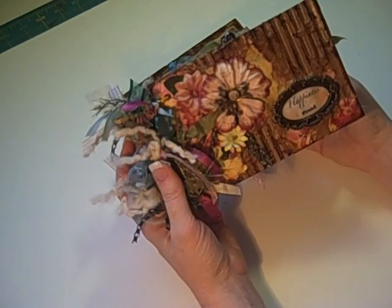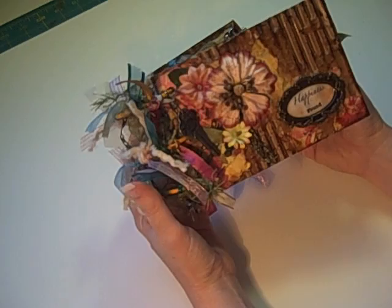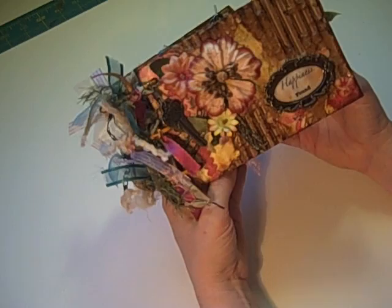Hi, it's Laura with Following the Paper Trail once again, and I just wanted to do a quick video showing my latest mini that I've done. This one was a lot of fun to do because it was using just kind of found objects — things that you would typically throw away, as well as just goodies out of my stash. I didn't go out and buy anything specifically for this album.